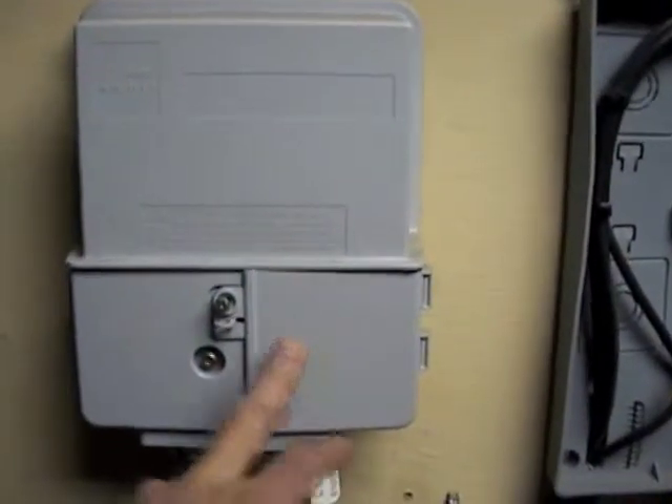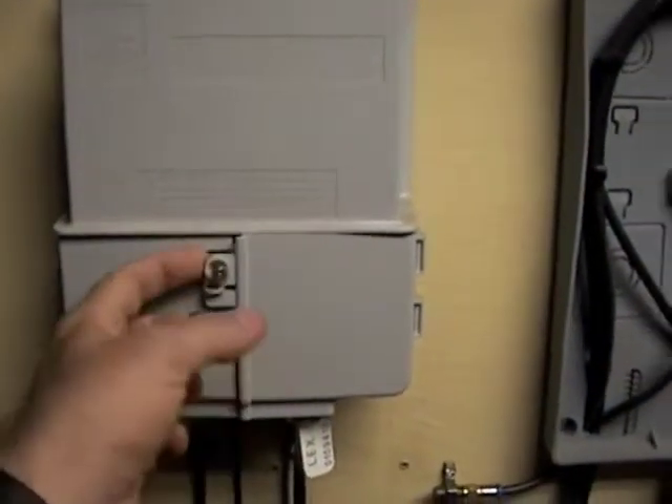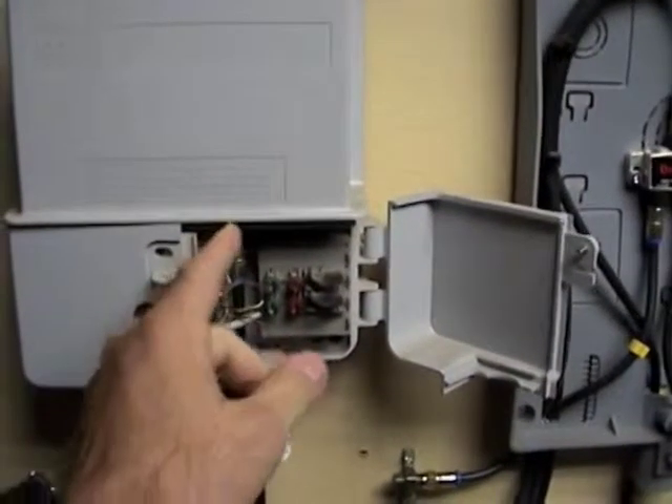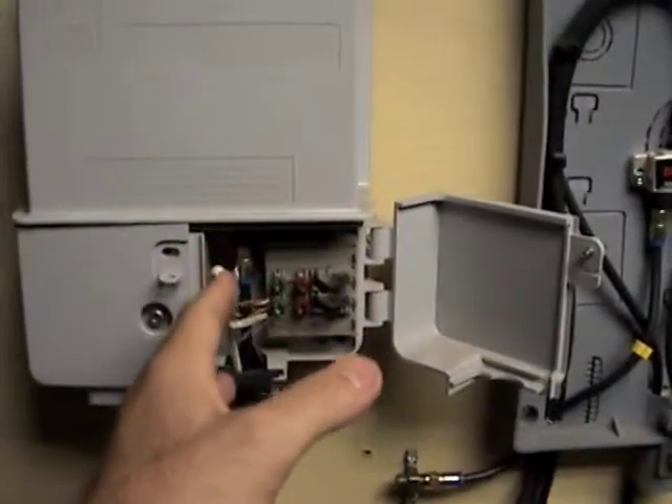This side is the side you'll be in — this side you don't get in, that's where the power and stuff is. One of these around the house, most of the time it's got white tags on it, because this is the tap now. You no longer have to go to the pedestal — it's usually disconnected right here.